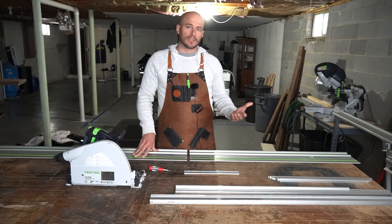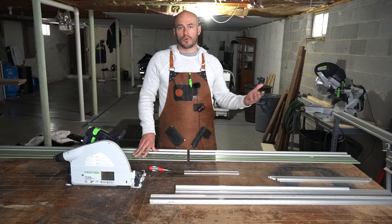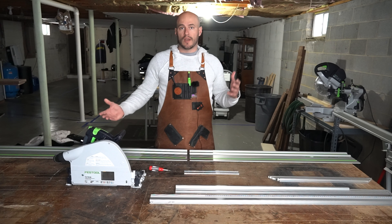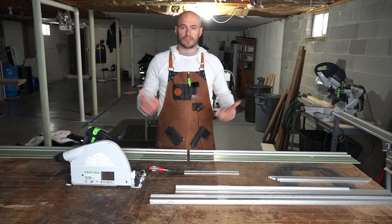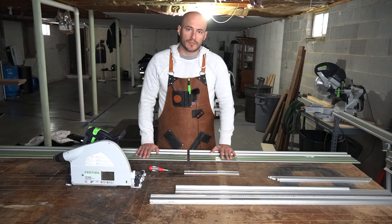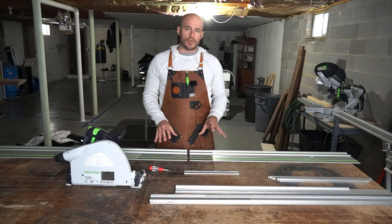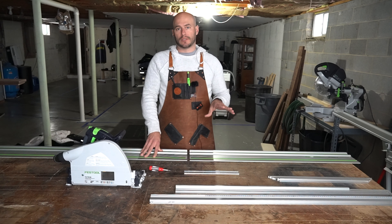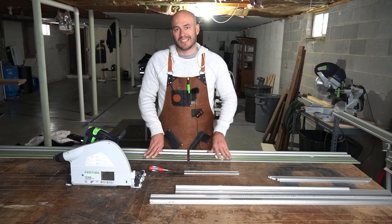However, some of us are often limited by our ability to transport or store incredibly long guide rails, and so we need the use of different lengths of guide rails connecting together to make those long rips. In today's video, I'm going to show you how easy it is to make sure that your two connected guide rails are perfectly aligned.